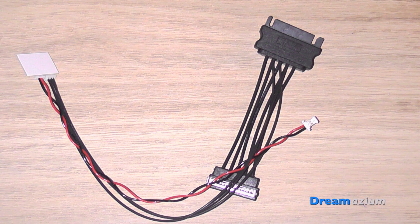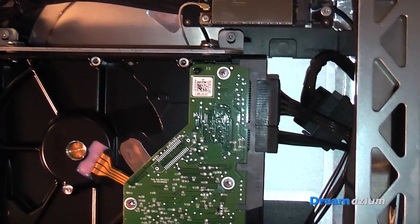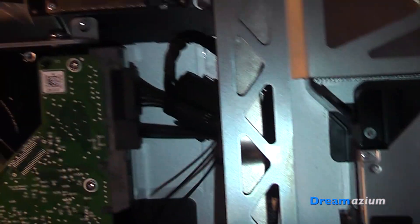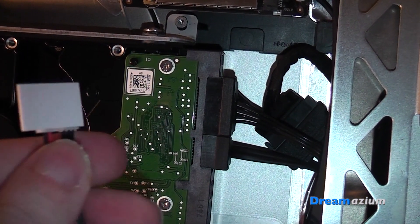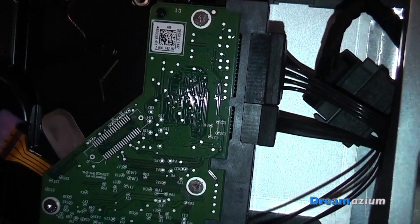This is the temperature sensor modification. One end plugs into the SATA cable and the other end I plugged into the hard drive. The end with the circuit board has a bit of tape on it, so I peeled the tape off and then stuck it near the spindle near the middle of the hard drive. This modification was necessary because I have a third-party hard drive and the fans wouldn't work unless I used this modification. I peeled the tape off the back and placed it onto the hard drive near the spindle.